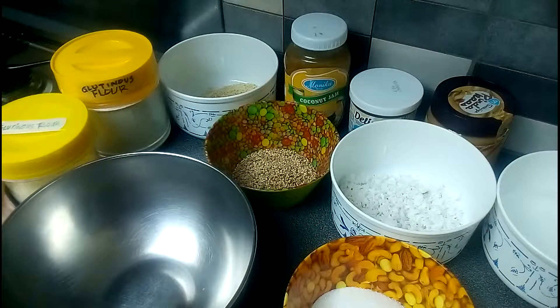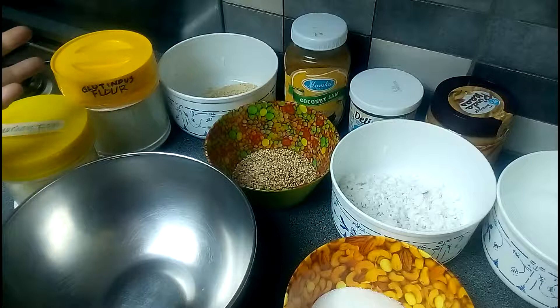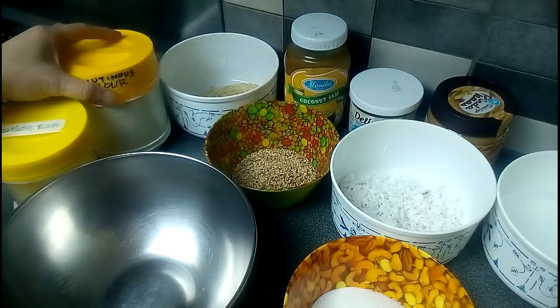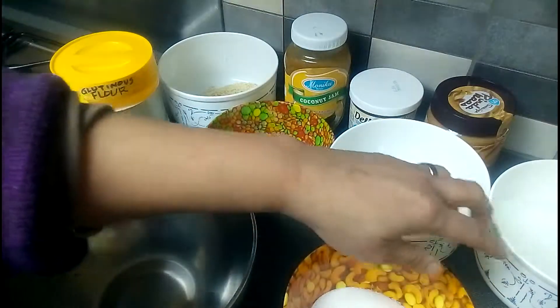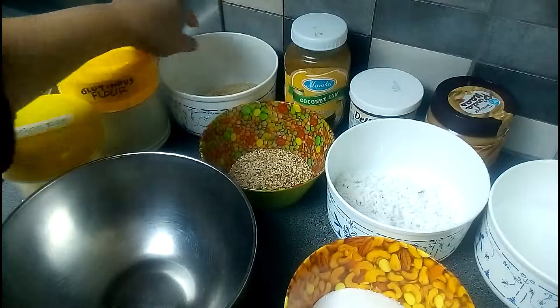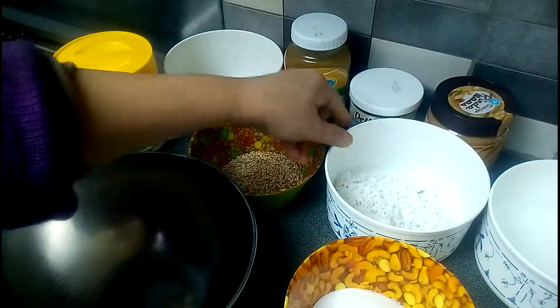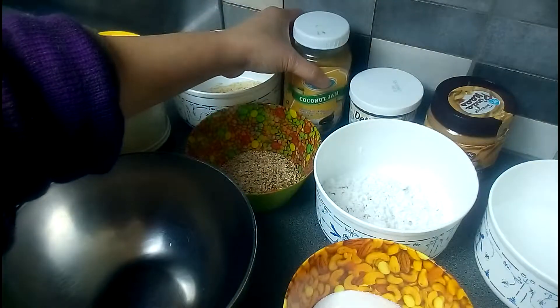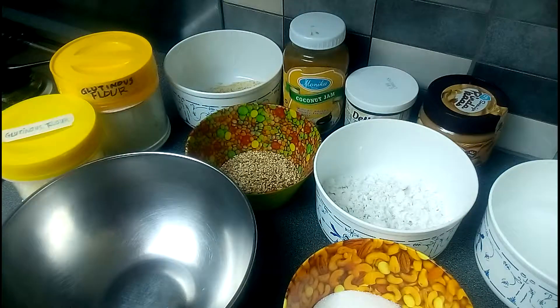Today I'm going to make palitaw, or glutinous rice balls - this is a Filipino dessert. Normally we don't add filling inside, but this time I want to make filling. The ingredients are glutinous rice flour, water, sugar, peanut, sesame seeds, coconut, and for the fillings I'm going to use coconut jam, chocolate, and peanut butter. This is the first time I'm going to do this, so I hope it tastes good.